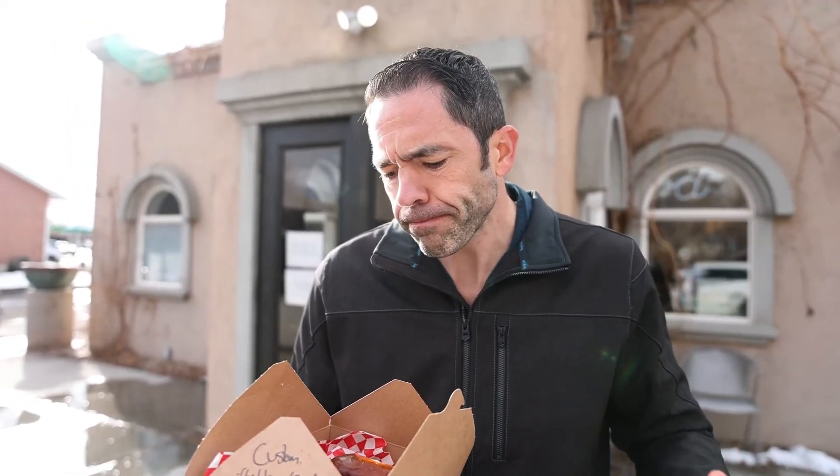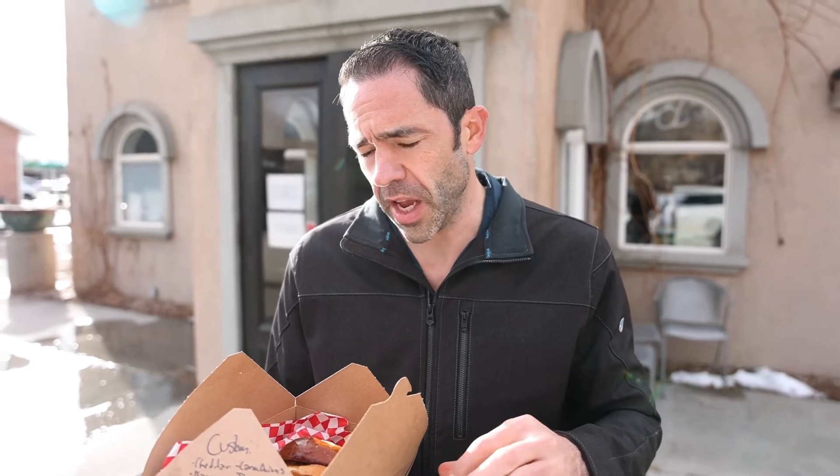They do have onion rings, so let's give these things a try. You can tell really, really good onion rings from the pretenders, and that's just kind of a pretender right there. That's like a 5.2 on the onion rings.